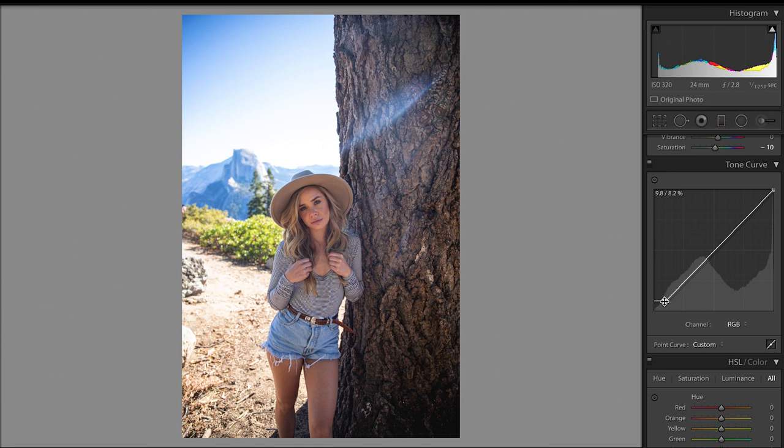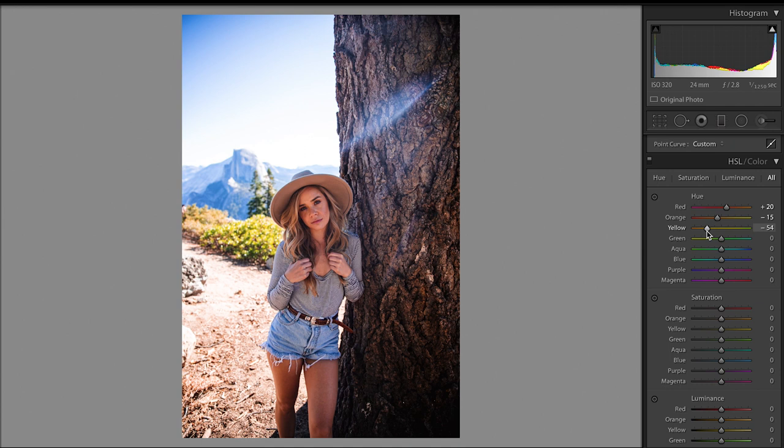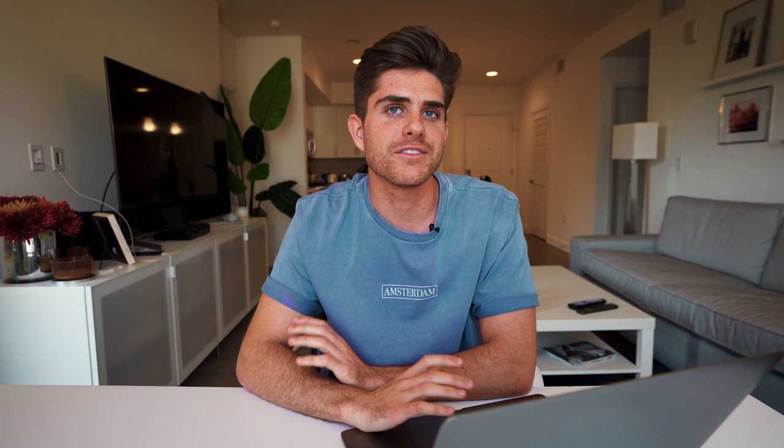Moving down to the tone curve, I brought the bottom point up just a little bit to give it that faded look again, and created an S curve with the individual red, green, and blue tone curve panels. From just a few minor adjustments and creating S curves, you can make the photo look really good just from that. Moving along to the HSL sliders: I moved the red slider to the right and the orange slider to the left to kind of fix the skin tones, and then I brought the yellow and green sliders over to the left quite a bit to give it a more stylized look. I once again brought the aqua and the blue sliders over to the left just to give it a little bit of that teal blue look.